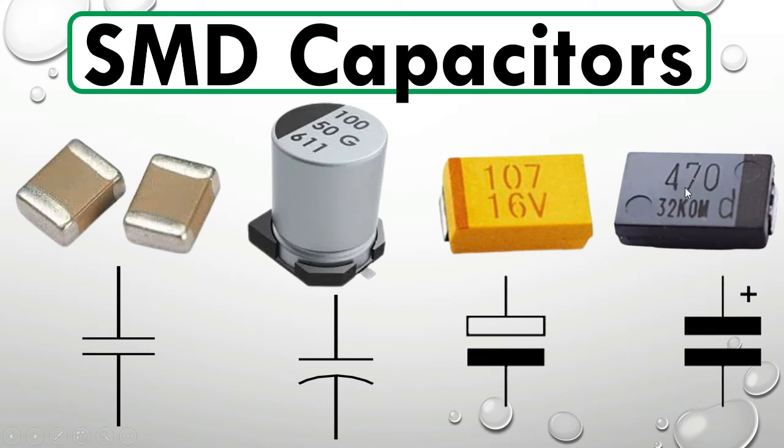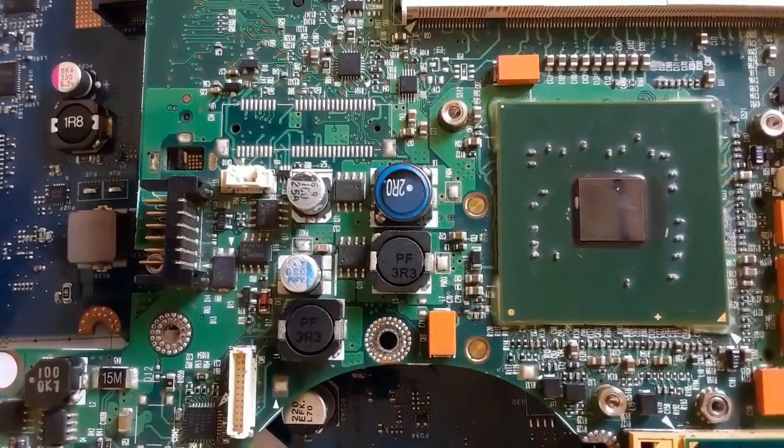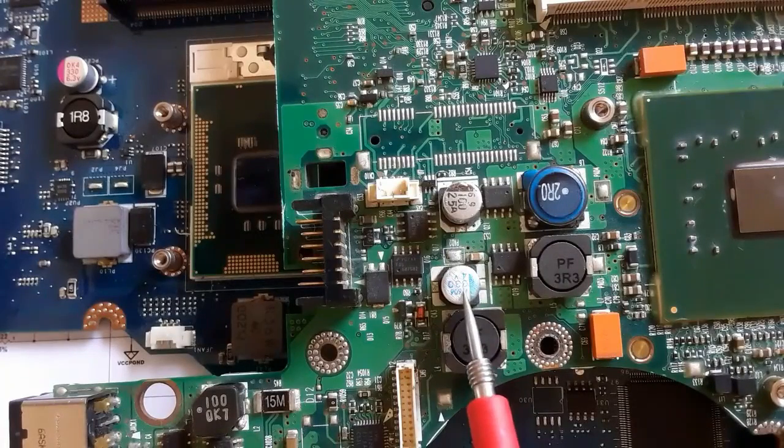If you focus, you can see the capacitance: this one is 470 microfarad. This one is 17 microfarad and 16 volts. And we have 100 microfarad and 50 volts. Let's see this motherboard also — here we have two electrolytic or polarized capacitors.